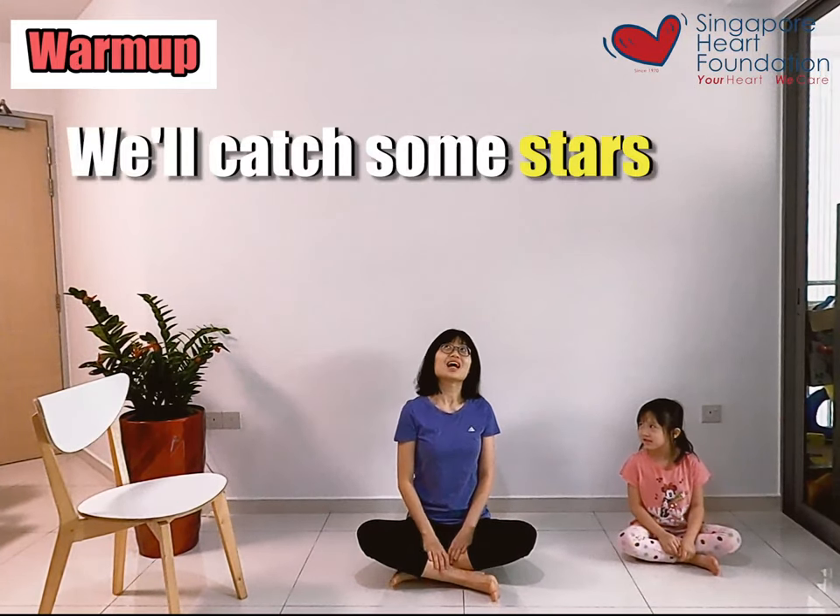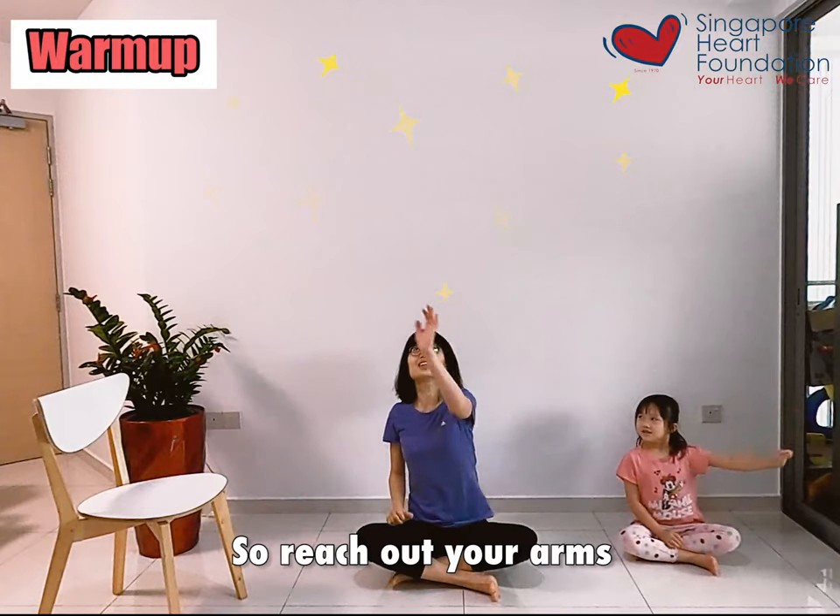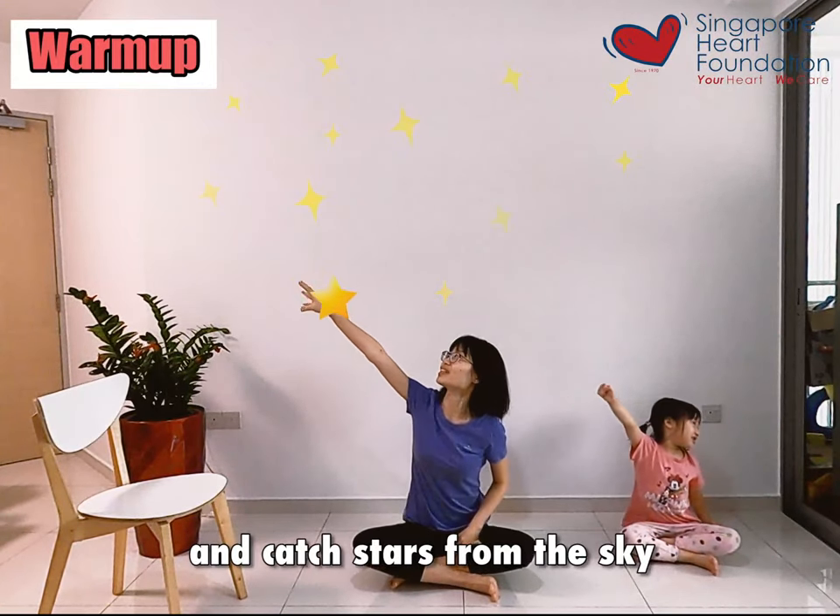Next, we're going to catch some stars from the sky. So reach out with our arms and catch stars from the sky.